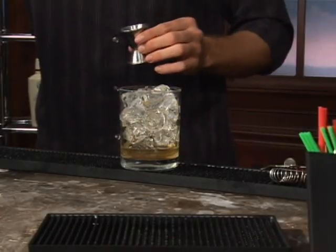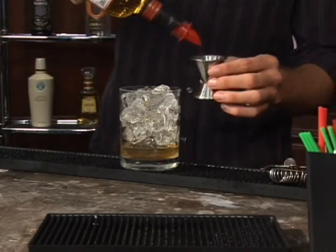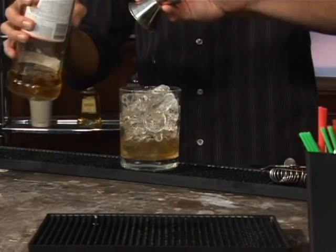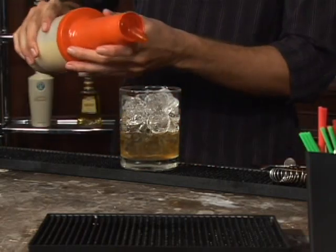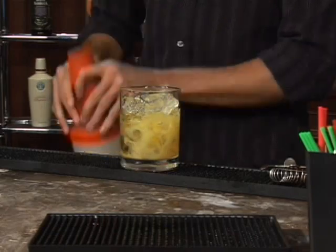Follow that up with three-fourths of an ounce of Southern Comfort. And next we'll add a half an ounce of orange juice — get your vitamin C for the day.